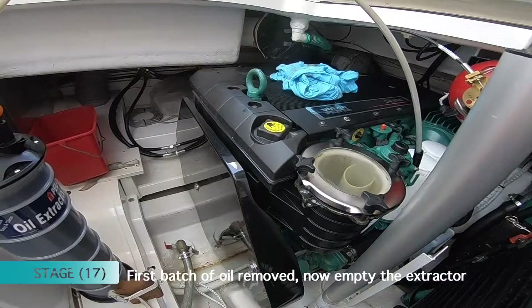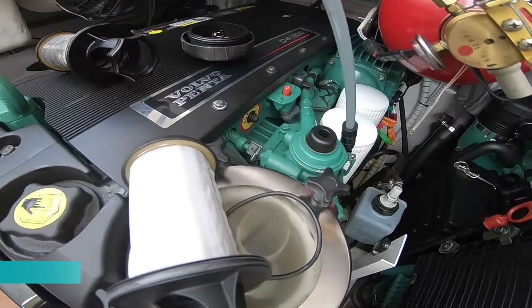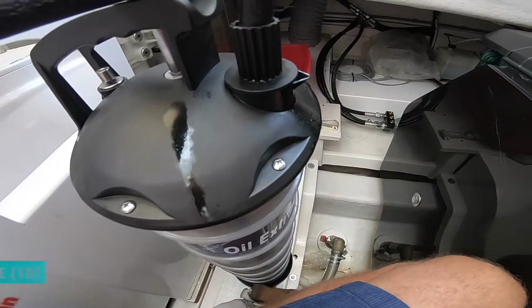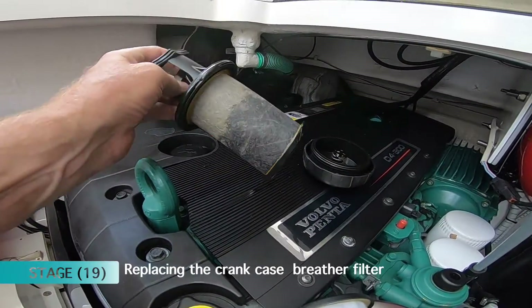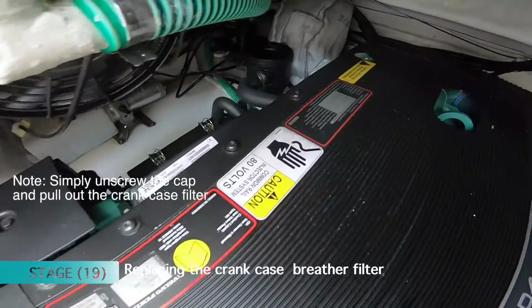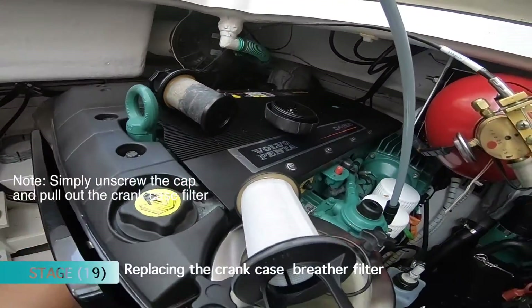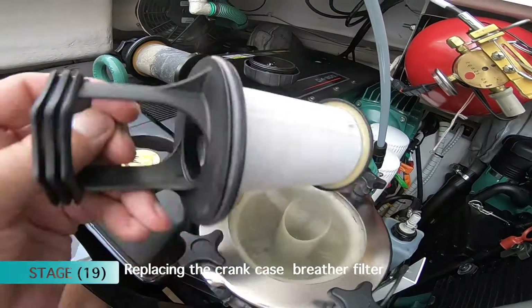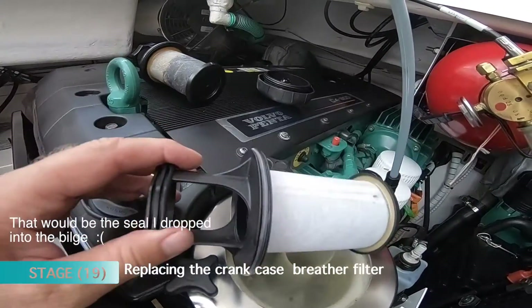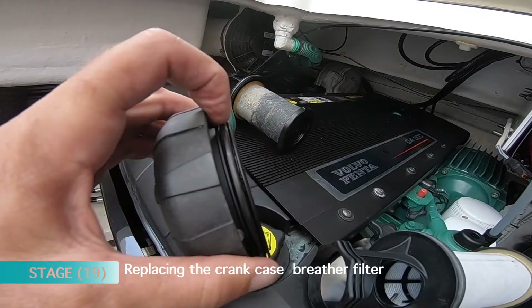During that process I've just decanted my first six litres with the oil extractor. I'm now extracting the last of the oil into the oil extractor. And whilst I'm doing that, I'm going to change the crankcase filter. That's the old one which I've taken out. Now I'm going to put the new one in. The kit also comes with a spare seal for the cap, and the seal goes in there, so I'll change that too.